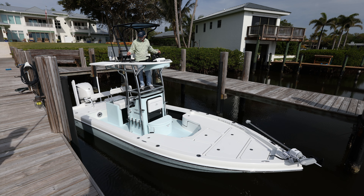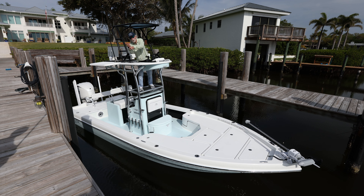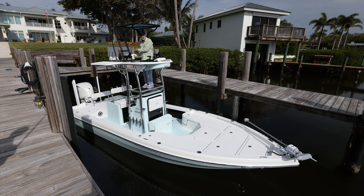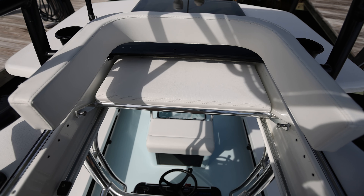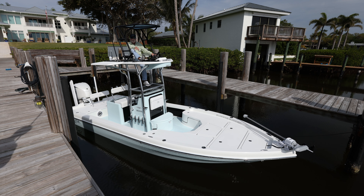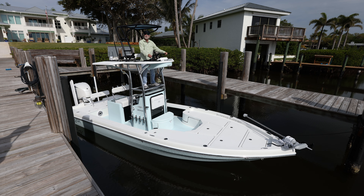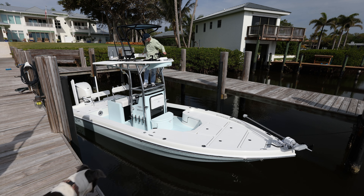Moving down from the buggy top, you'll see forward-facing rod holders, which have become more common on our boats. You've got your rod here, you sight something, slide that rod out and you're right on it — very cool. A couple of cup holders, a sliding top, and one option we've relatively recently introduced is the sliding seat at the second station. It's all the way in the aft position right now; you can put your feet up when trolling offshore.